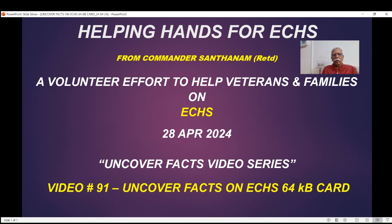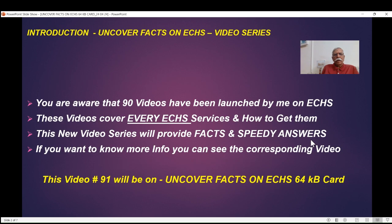He is very happy to bring a new video series called Uncover Facts. The first in the series, video number 91, is to uncover facts on the ECHS 64KB card. So far, I have made 90 videos focused on every ECHS service and policy, available on the YouTube channel Helping Hands for ECHS. It covers every ECHS service, policies, and how to get the best healthcare from ECHS and associated hospitals.